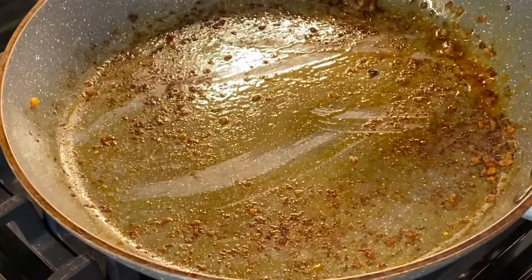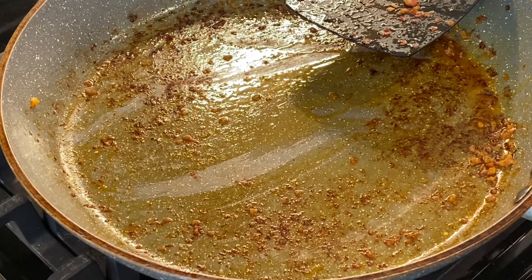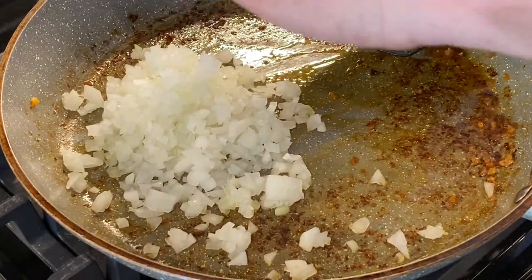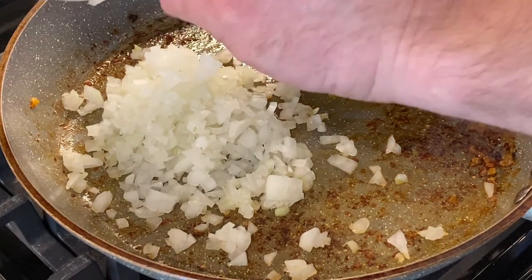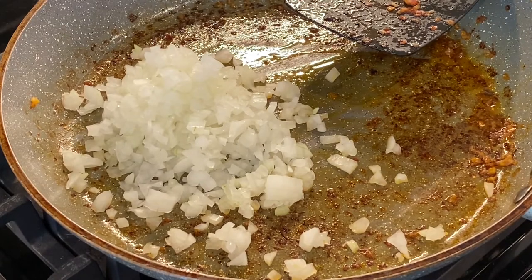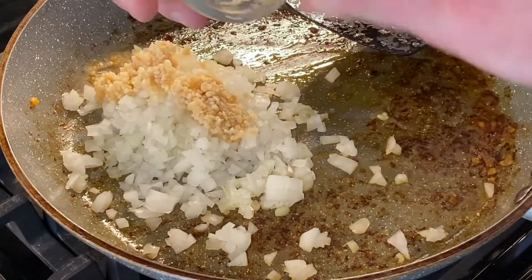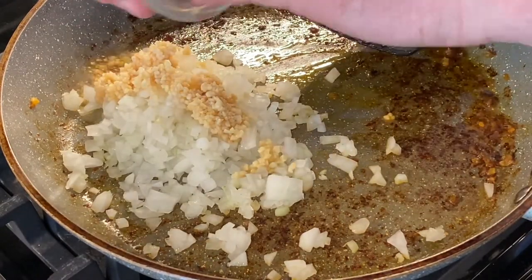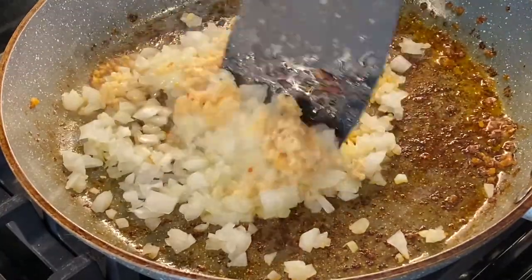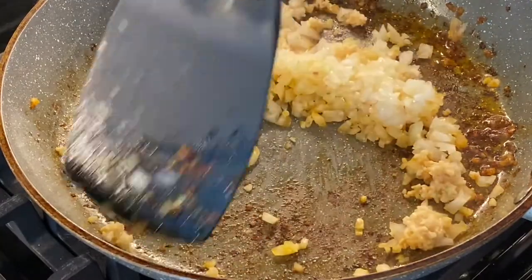Then you're going to take the pan you cooked the sausage in and add the chopped yellow onion. Then you'll add two tablespoons of minced garlic. Then stir for about two minutes or until the onions become translucent.